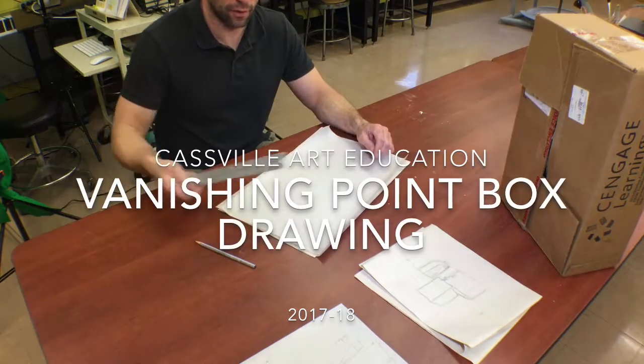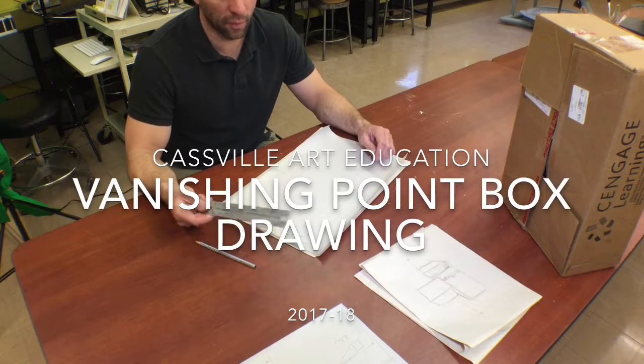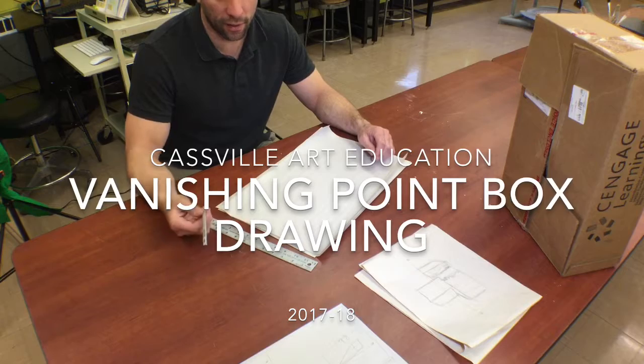We have a ruler in order to get us some straight lines. When we get into sketching, we won't use the ruler anymore, but to start we'll use the ruler. And then a drawing pencil.